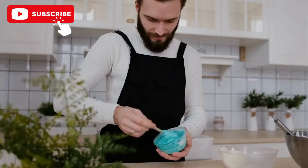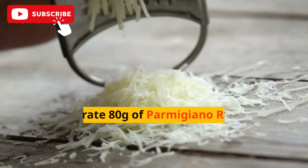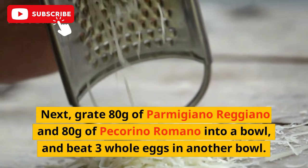The first step in making pasta carbonara is preparing the ingredients. Start by cutting 200 grams of pancetta or guanciale into cubes and set them aside. Next, grate 80 grams of Parmigiano Reggiano and 80 grams of Pecorino Romano into a bowl and beat three whole eggs in another bowl.